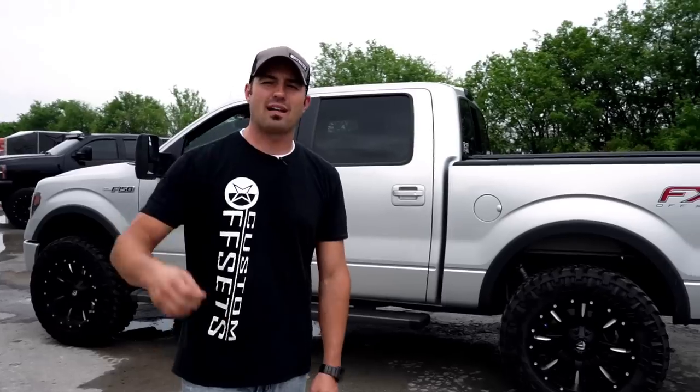Remember, we're doing spotlight after spotlight after spotlight. If a customer stops by, sometimes we're going to chase them down the road and jump out in front of random trucks we've never seen before — we're going to keep bringing them to you, keep bringing you the specs, keep telling you about them. Sometimes I'll have a guest here, sometimes we'll run solo. Follow us, subscribe to us — YouTube.com slash Custom Offsets. Peace.